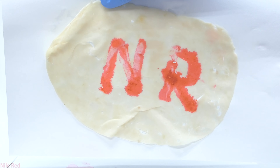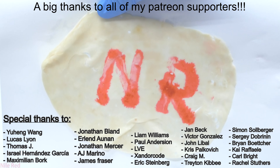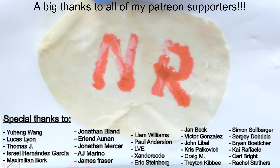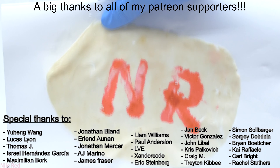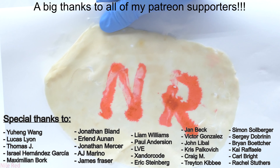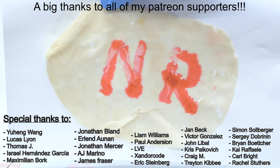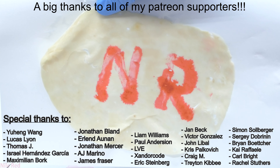Anyway, thanks for watching, and hopefully I'll see you guys on the next one. I'd like to extend a big thanks to all of my supporters on Patreon, especially those who donate $5 or more. I try to include the names of everyone who donated $5 or more — if I've missed your name let me know. Some people donate $5 or more but don't opt in for the rewards; if you'd like your name included, just let me know and I'll add you on the next one.